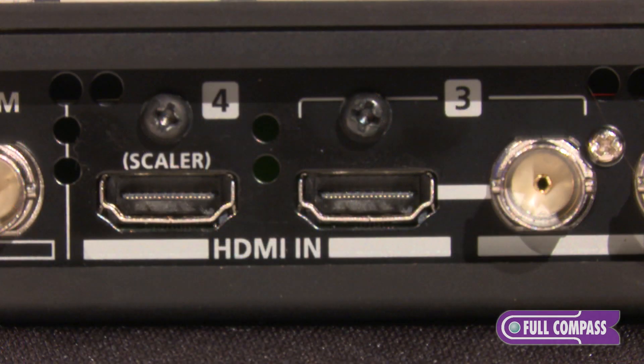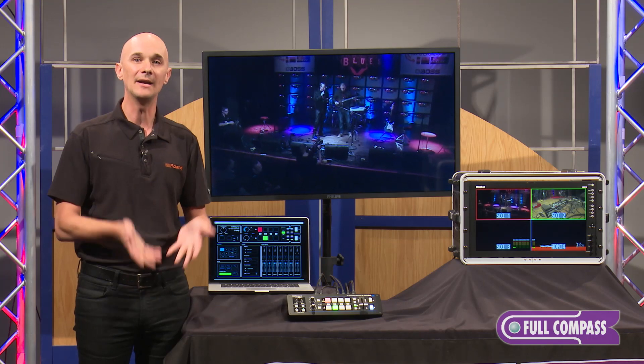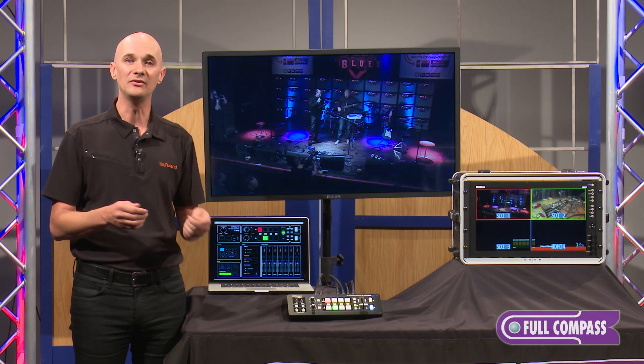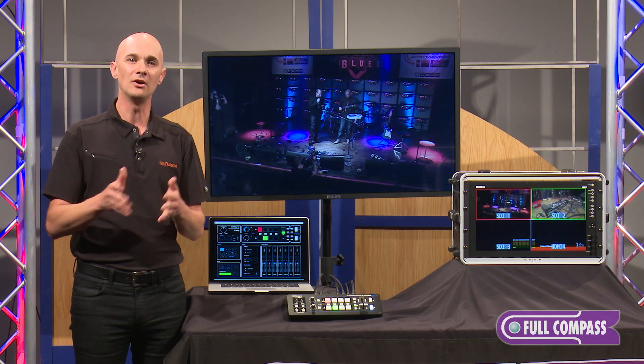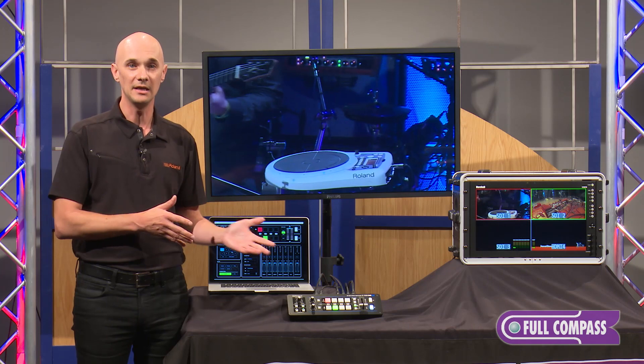Input 3 gives you nice versatility — you can use either SDI or HDMI. The fourth input is HDMI dedicated with a scaler, which is fantastic because you can put in a standard definition source like an old DVD player and have it upscaled to full 1080p, or add a 720p source. You can imagine all the different configurations: three cameras and one computer, two computers over HDMI and two cameras, or two HDMI cameras and two SDI cameras — tons of flexibility.